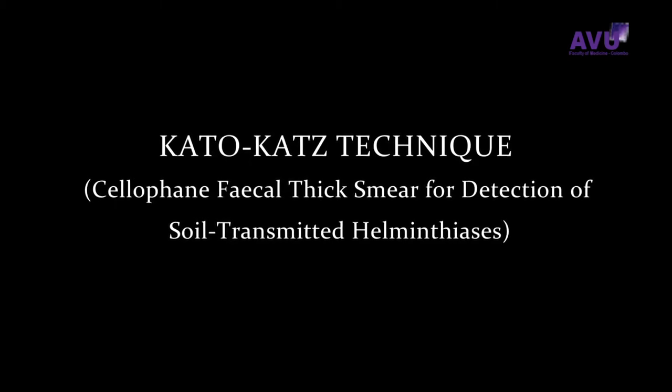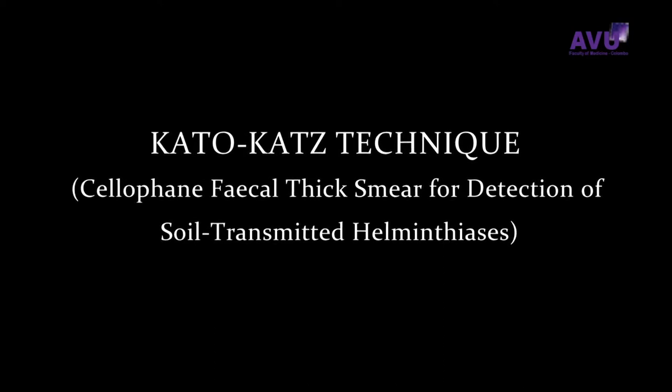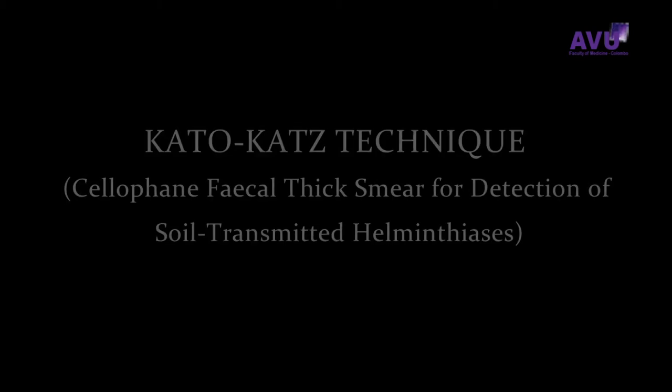Kato-Katz Technique: Cellophane Fecal Thick Smear for Detection of Soil-Transmitted Helminthiasis.